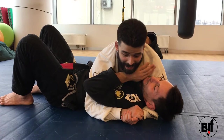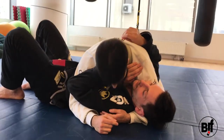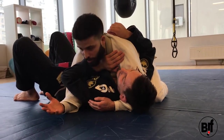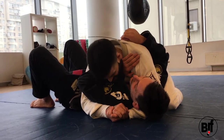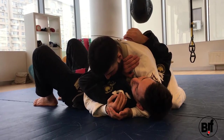As soon as the guy puts his hand underneath my neck, I have to block his hand with my chin — I trap it. You can do this a whole bunch of ways, but as soon as he starts to push, I trap it.